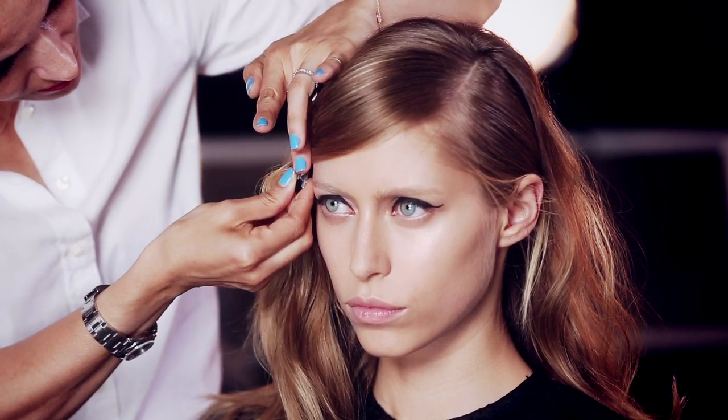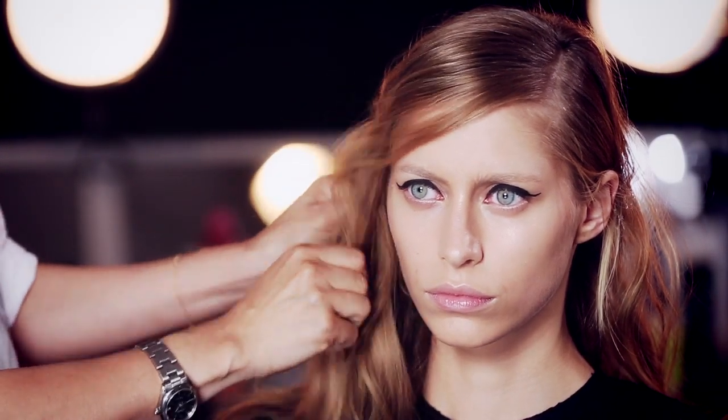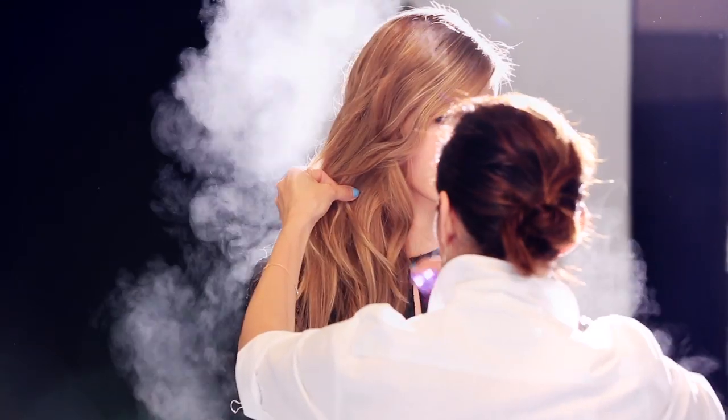Clip the heavier side of the part around the face to keep the top smooth. Once the hair is cooled, pull the parted side around the head for a more dramatic look and finish with more Does It All Styling Spray.